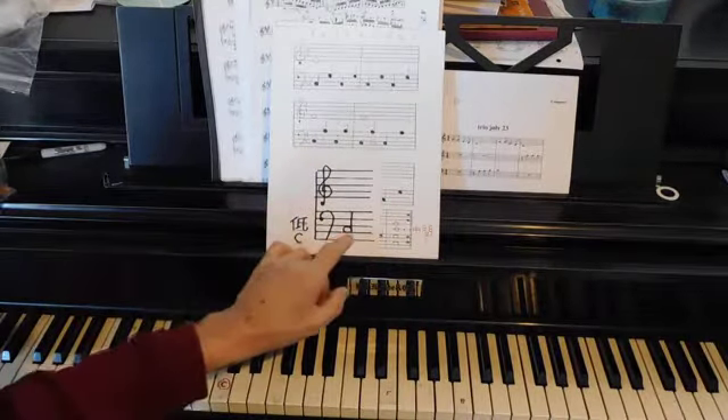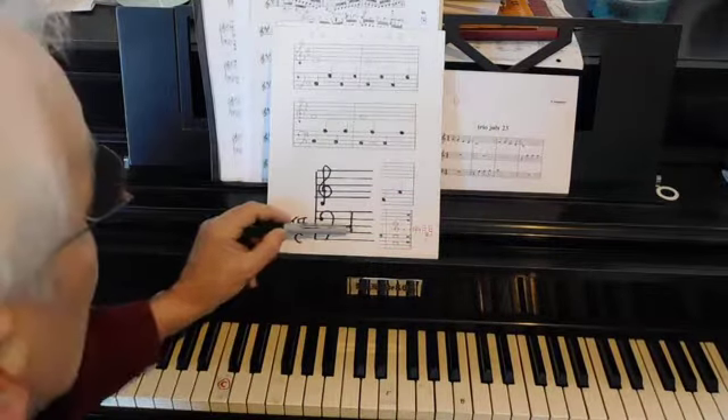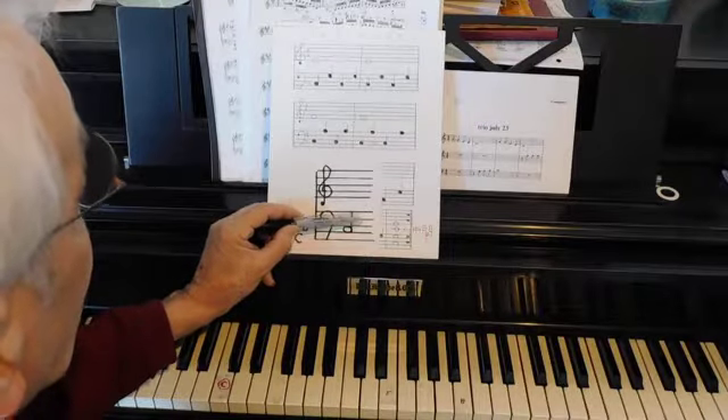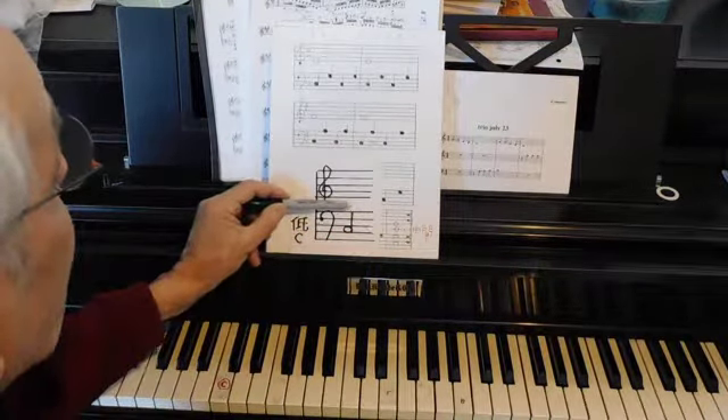You know already that spaces are notes and lines are notes. So that's C, D, E, F, G, A, B — and C would be in the middle.